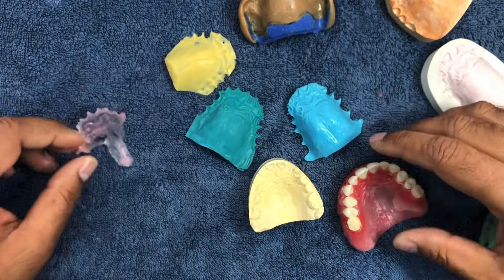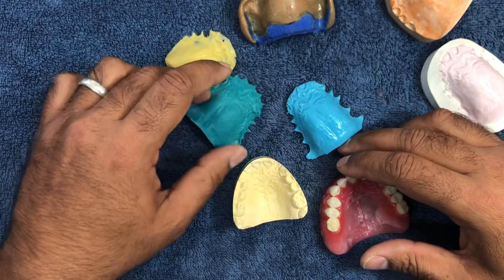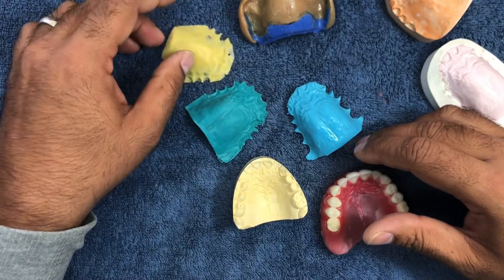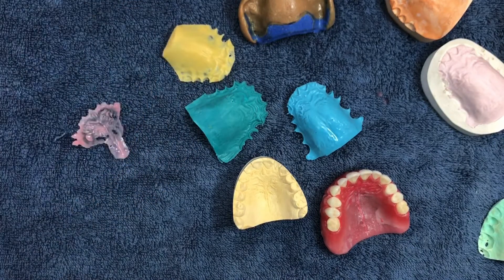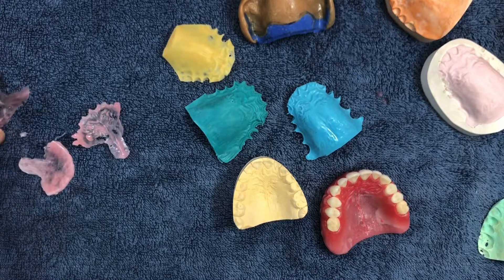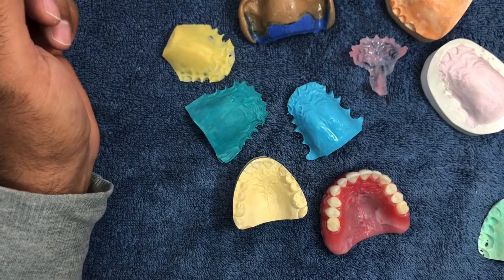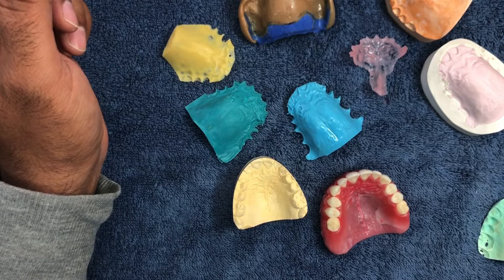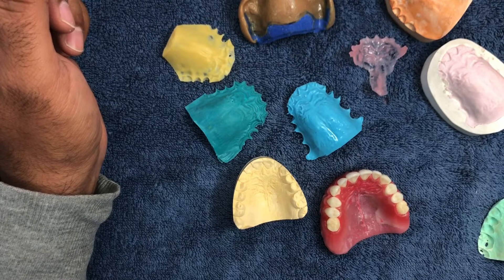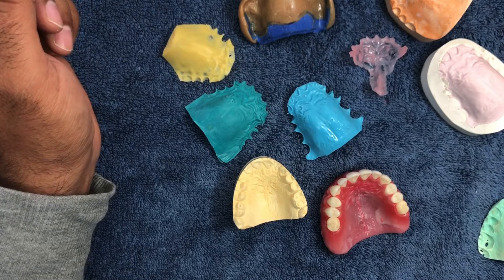Hopefully this palatal carving video has served some purpose and helped people who want to do this. I'm happy to help. Thank you for taking the time to watch this video. I'd appreciate your take on palatal carving or anatomy on dentures — I'm looking forward to your comments. Have a good day.